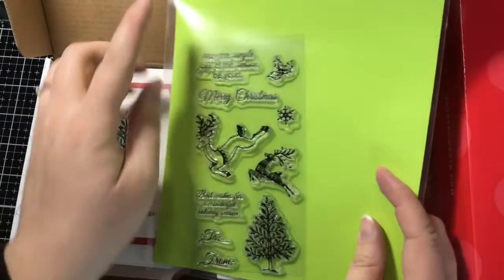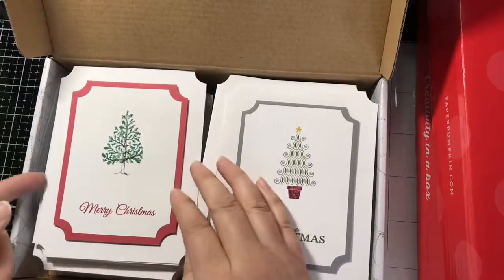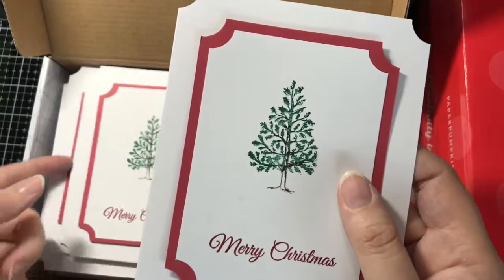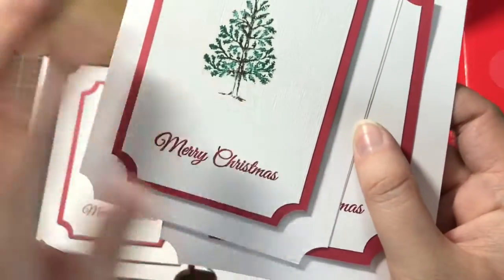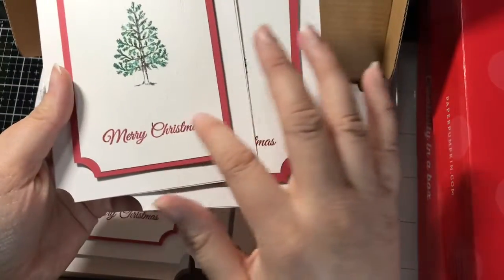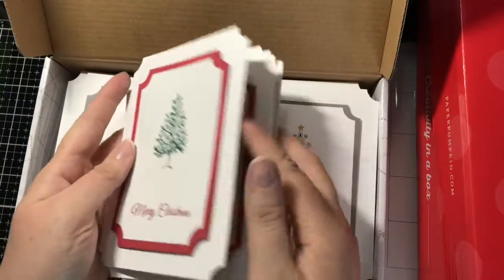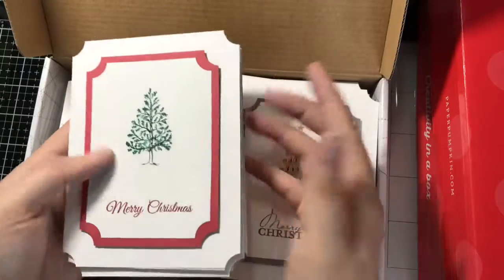This card right here uses the Fiskars Holiday Frolic, and it actually used the sentiments from it as well. This one is smooth — I had forgotten to do the subtle embossing folder. You might be able to see that wonderful texture here; this is where you can see the difference in the textures, and so I used the subtle embossing folder there. I did a few cards like that and stamped a sentiment on the inside.